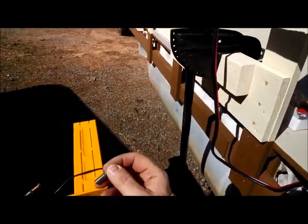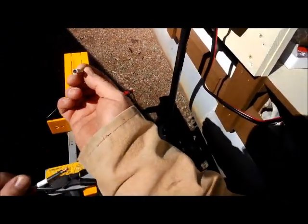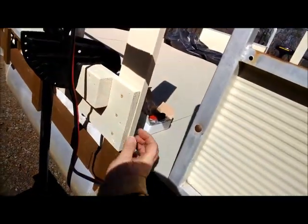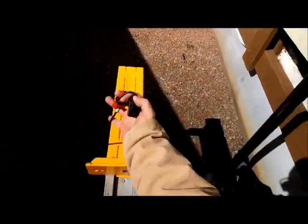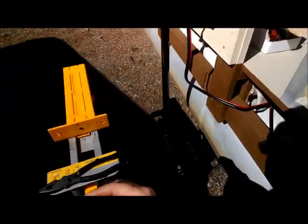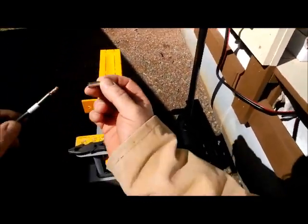I'm going to demonstrate how you would crimp a heavy-duty crimp like this. This thing is designed to snap into this plug, and these are great for batteries and trolling motors like I'm using here.